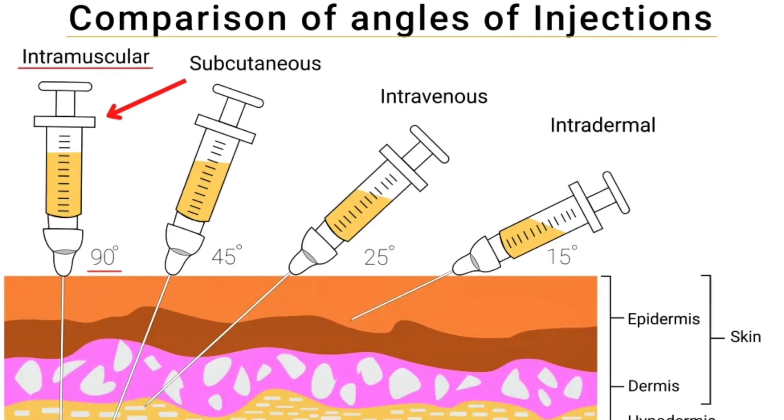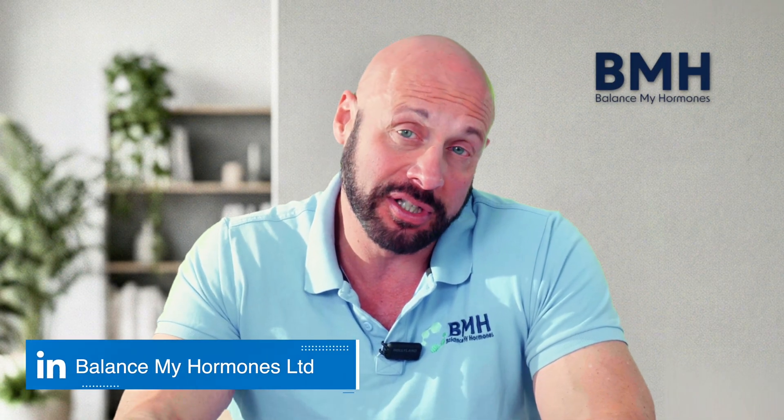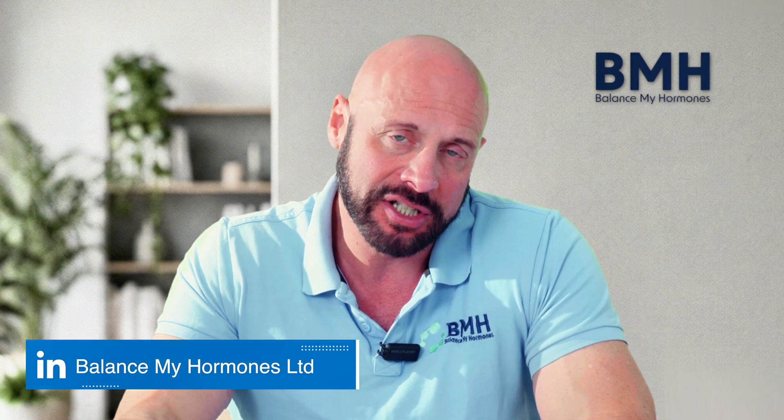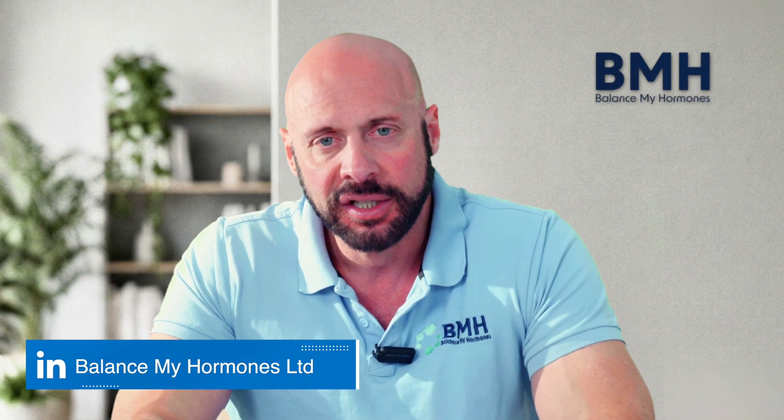Over the years I've slightly changed my thoughts. I still feel that shallow or deep intramuscular injections are just fine. Some men do prefer the slower absorption of subcutaneous, but just like with creams you're relying on the fat pad to absorb through the capillary bed and reach the bloodstream — and I've got to say, that doesn't always happen with subcut.